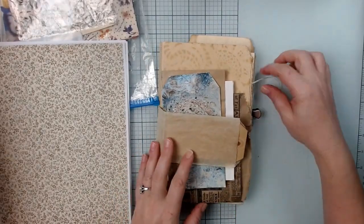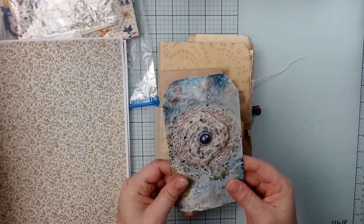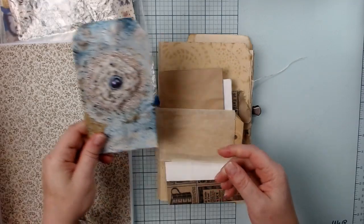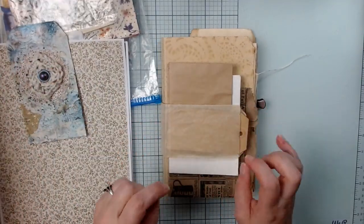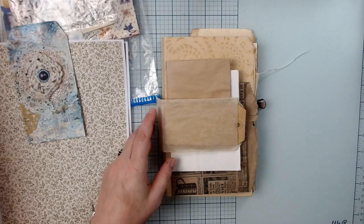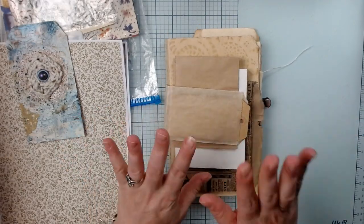Hi everyone, I'm back to do another video in this series we're working on together. In the first video, we talked about the kit I'm using and we made the tag, the front plate tag. So now we're going to move on to the bag portion that's going to go on top. Excuse my voice — I'm a little crackly today, probably just due to the change of weather. I'm not sick.